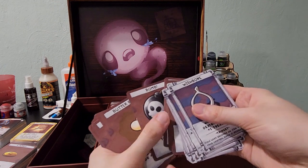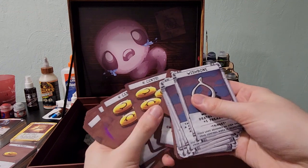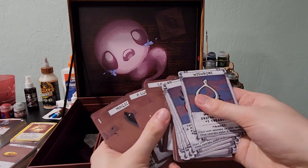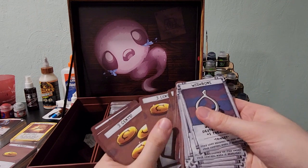They also had exclusive cards for some collaborations with retail. I know Target had a few ones, so I'm sure we've probably already seen those cards since we've been working backwards through this box. I'm liking the art — the art is very nice.